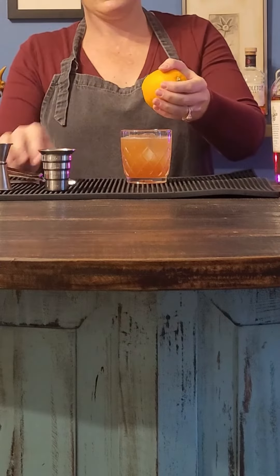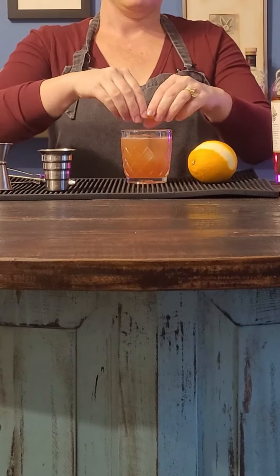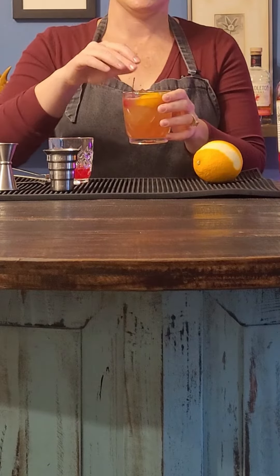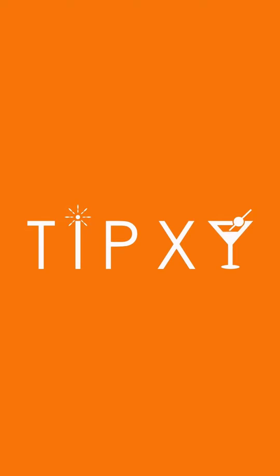I like to peel my oranges over the drink so that the oils that come off with the peel can go into the drink. And here we go — we've got our Blood Orange Old Fashioned. Yeah, that is delicious.